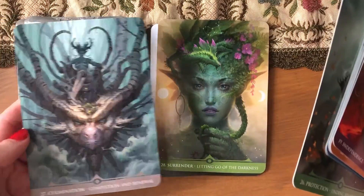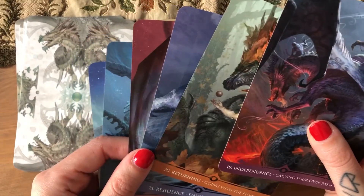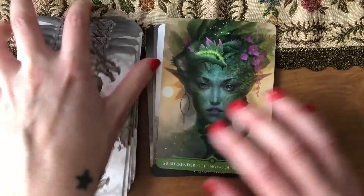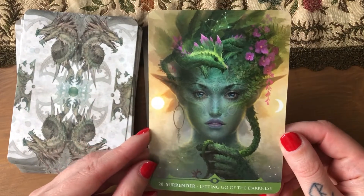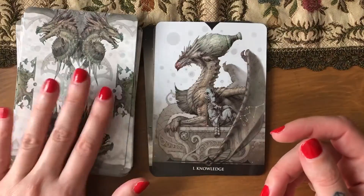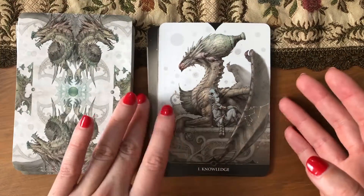There was something with renewal, right — completion and renewal? It could have been this one too. Yeah, I don't know, because this has the spring renewal energy. But it's a good one.